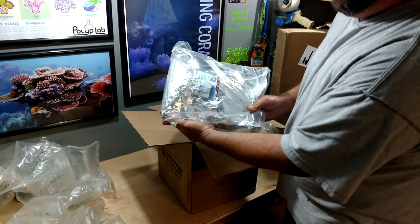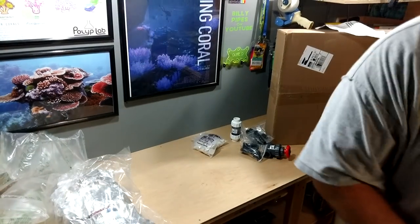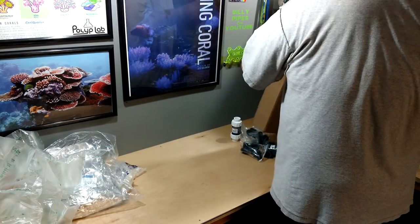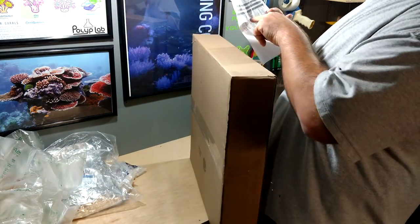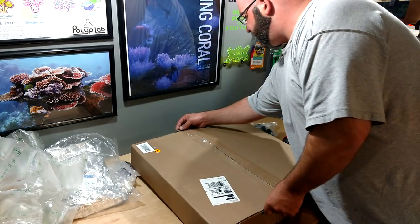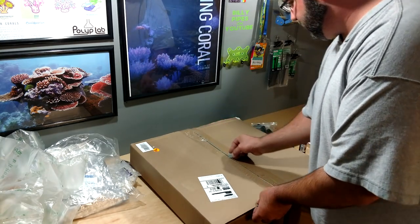Seven and a half pounds of color-changing bio resin. It does say gate valves slip and they sent me non-slip, but that's okay. This way I can reuse it down the road and I don't have to put PVC couplings on it — I'm actually okay with that, I think it'll be just fine.